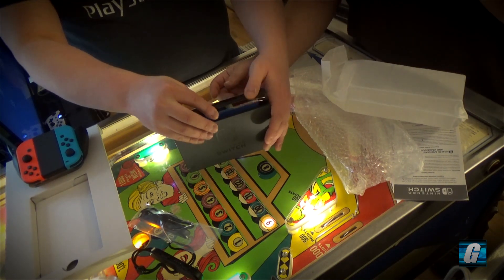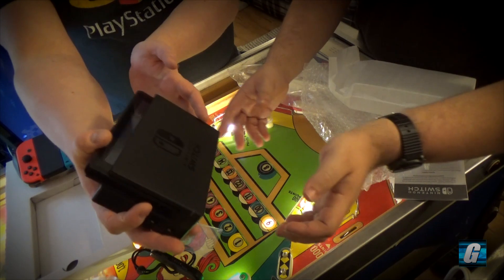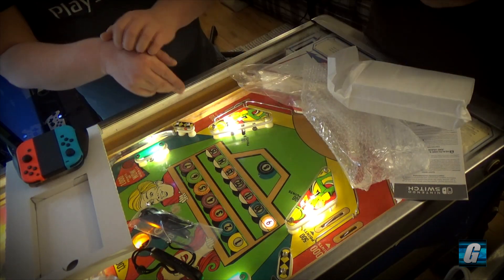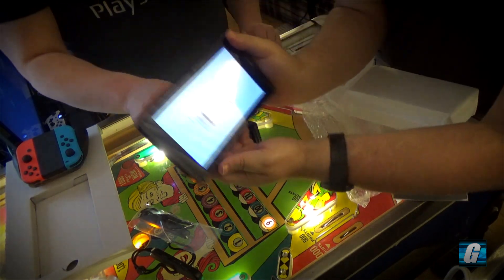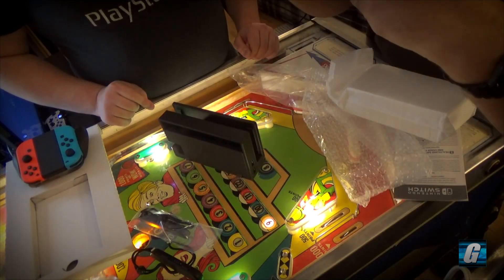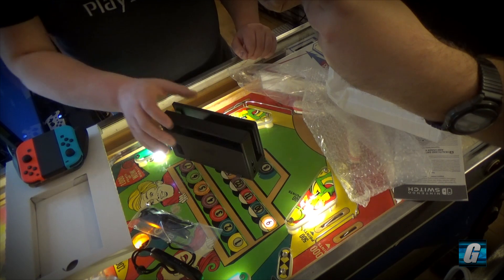It just dropped into place. Oh, it's turning on! There's a little bit of juice apparently. It's just telling us to slide in the Joy-Cons, but we're going to do that later. Let me just power that off for now.